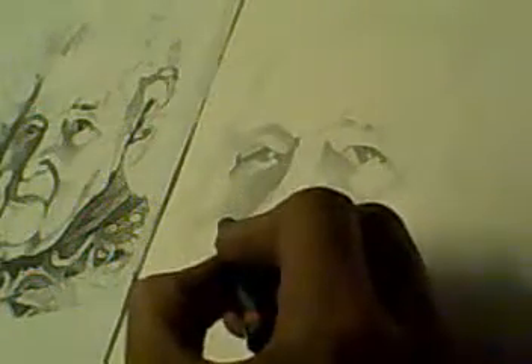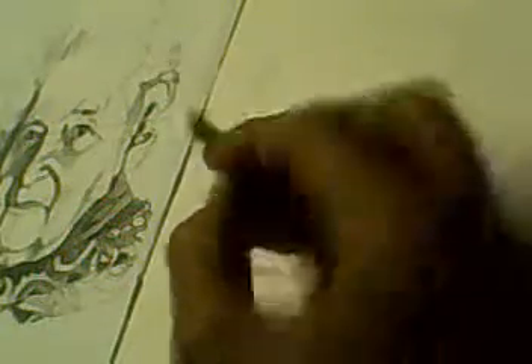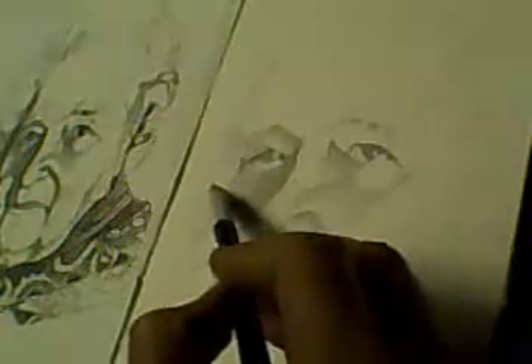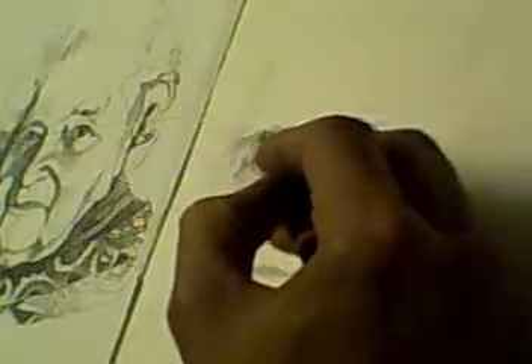Now I've corrected that, I'll come back over to this side. There's a little reflection I can pull out. Just switch to a 3H for a light shadow on the side. Back to my 3B, and the shadow sort of ties in with the eyebrow, so I do it all in one go.